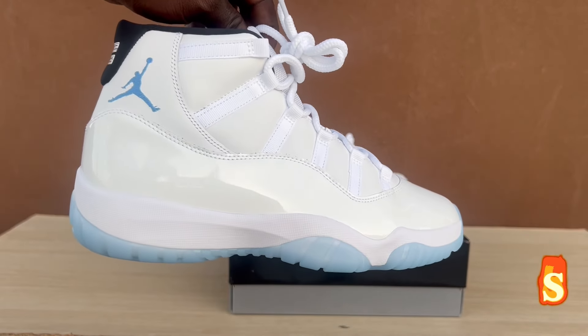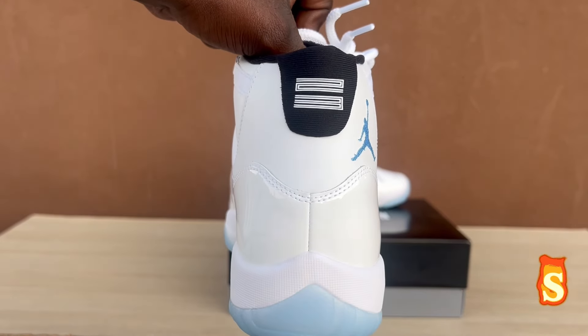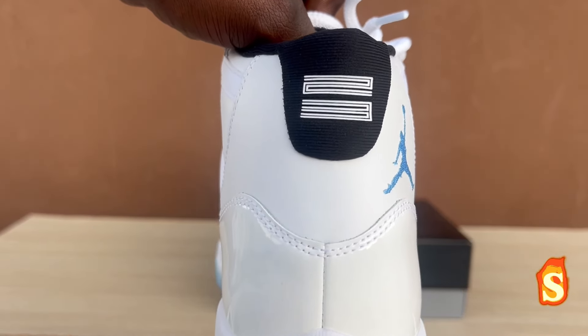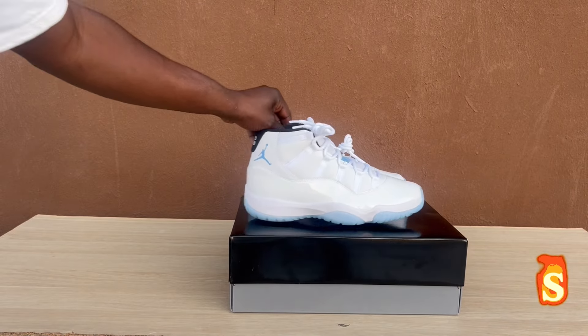These are nice, man. They did their thing with these. Back here, screen printed with the 23. These are nice, guys.